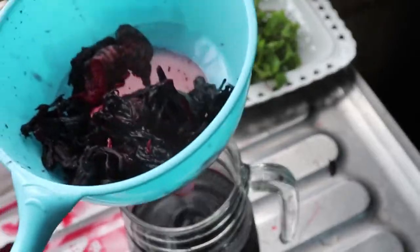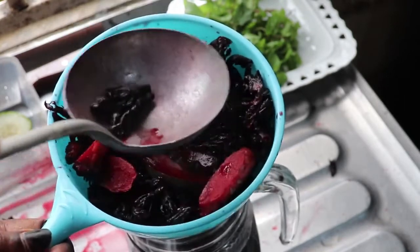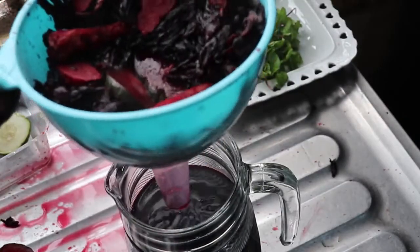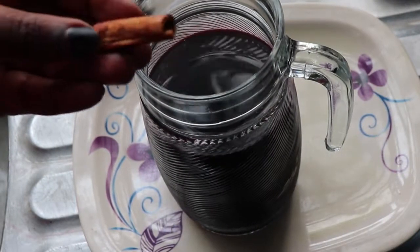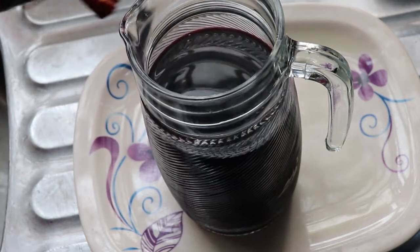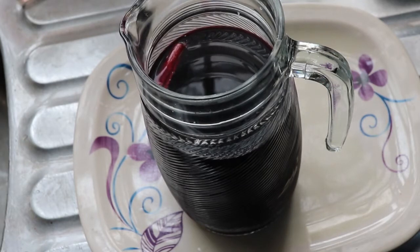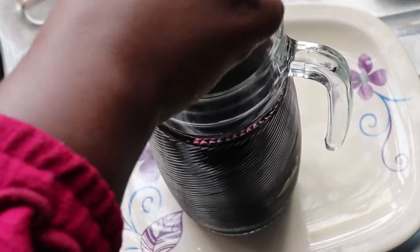I'm going to use my spoon to press out the remaining juice from the hibiscus leaves, because there's definitely juice left inside them. Hibiscus leaves and zobo leaves are the same thing, so feel free to use either name. That's what I have in my jar now. I'm going to leave this to cool down, then add cinnamon to give it another pop of flavor. This is optional. Since I'm on keto I can't use pineapple or apple, so I'm going to add a sweetener instead.